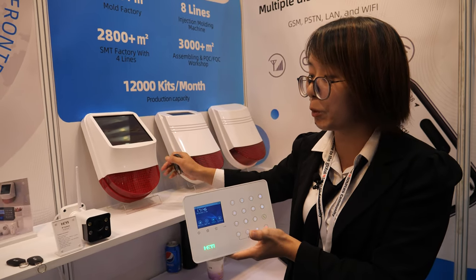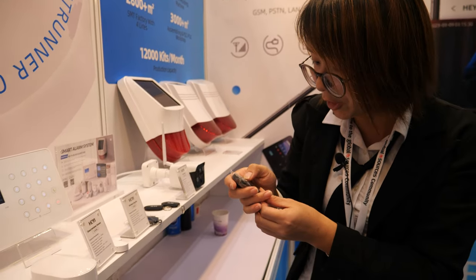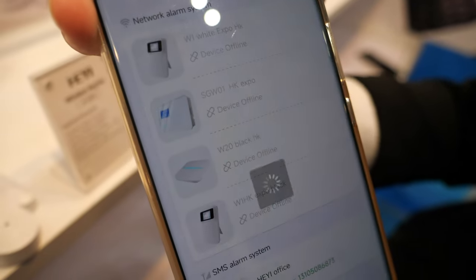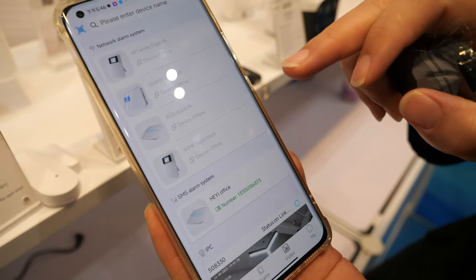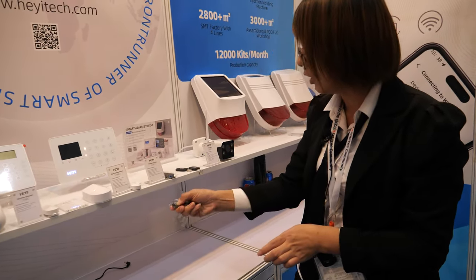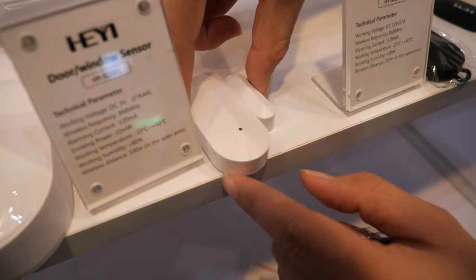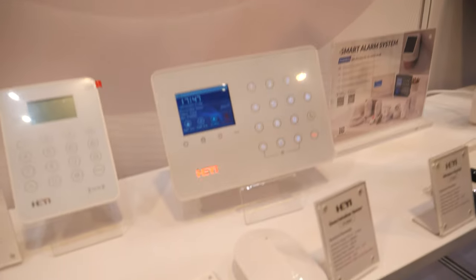This is the output to be connected. For the alarm system, you can use the mobile application. With the application, you can choose all the different devices that are connected via Wi-Fi. Usually when you leave home, if someone tries to open the door — this sensor is installed on the door — it will trigger the alarm.